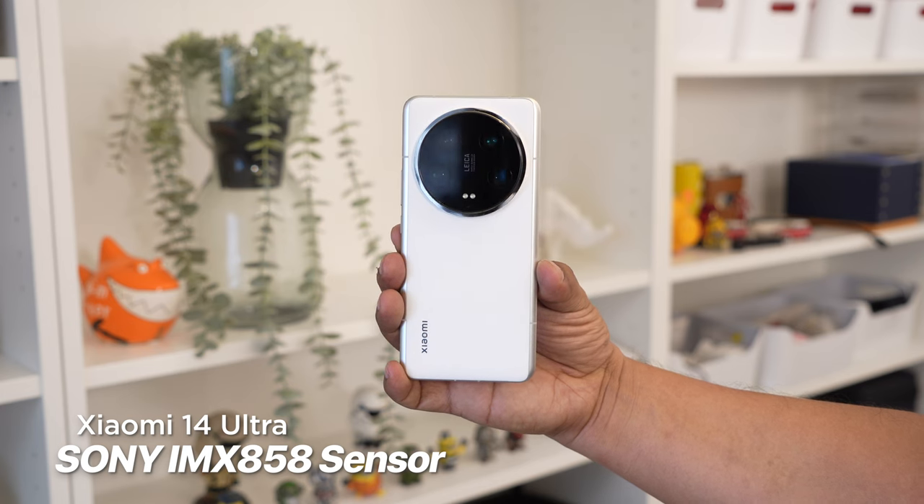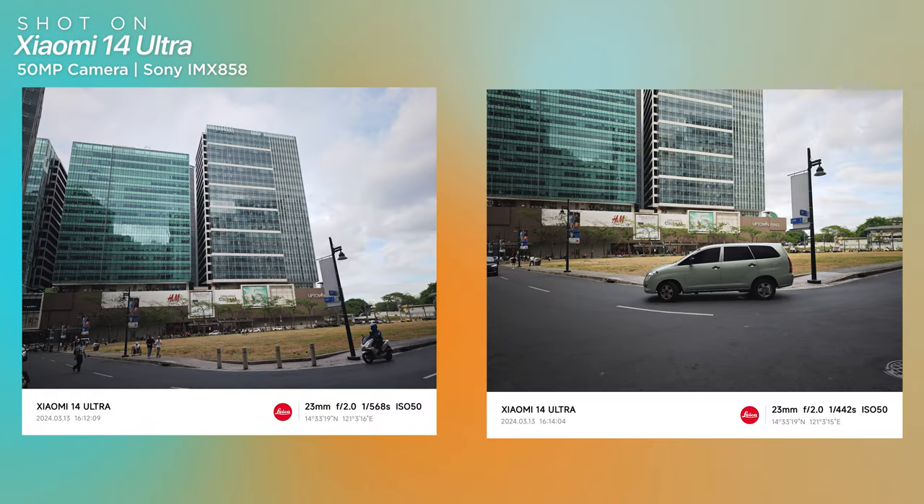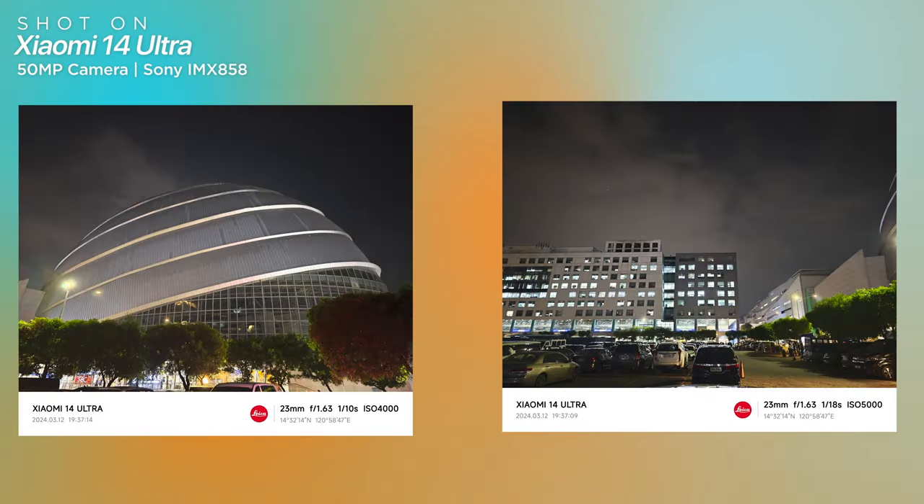Expect the same level of quality from all three cameras, regardless of whether you zoom in, shoot wide, or capture a macro. All three sensors are the same Sony IMX858, in addition to the primary camera which can capture stunning daytime images as well as detailed nighttime or low-light photographs. All three cameras are capable of macro photography at varying focal lengths. Take a look at a few of the example photos below.